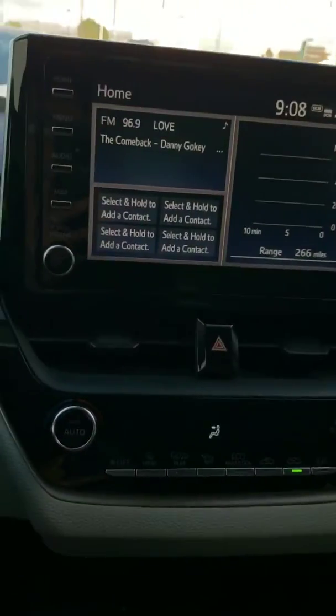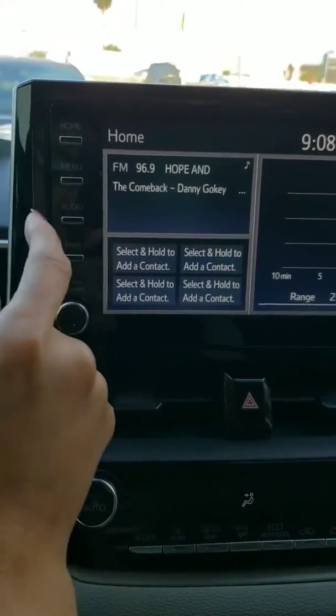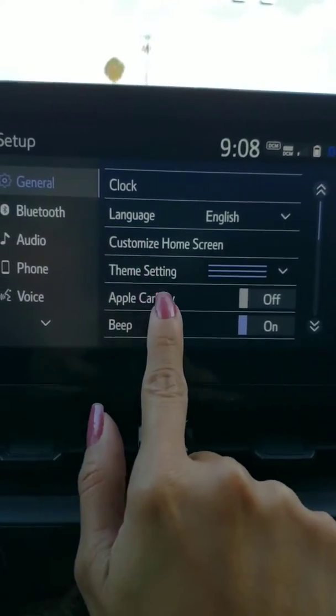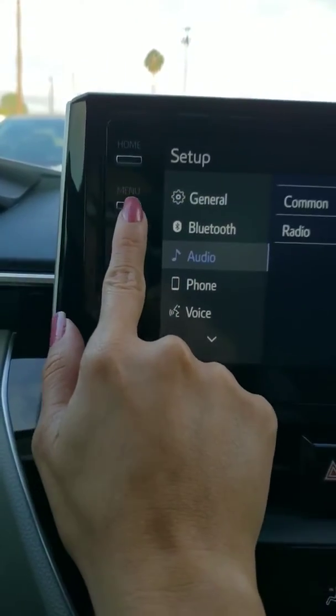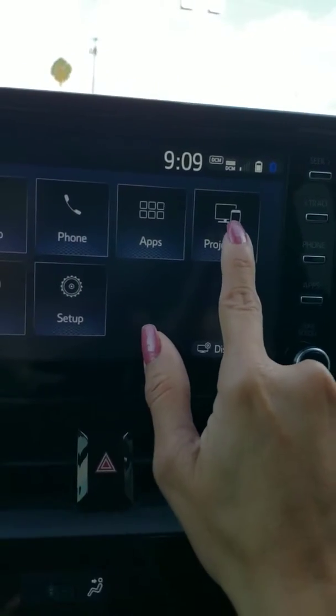Here is your home touchscreen display. You will go to menu, set up, check out Apple CarPlay, turn that on and go back to menu and you'll access projection.